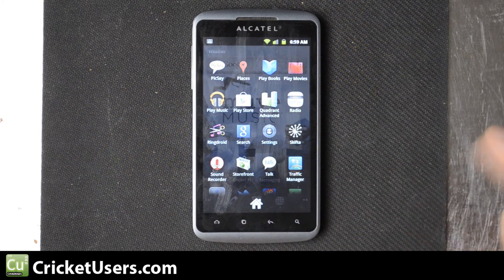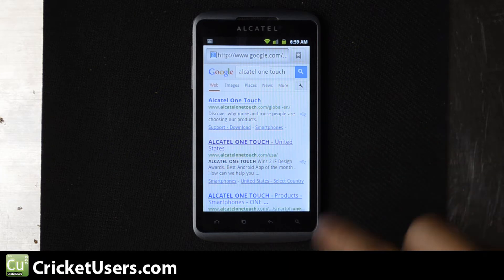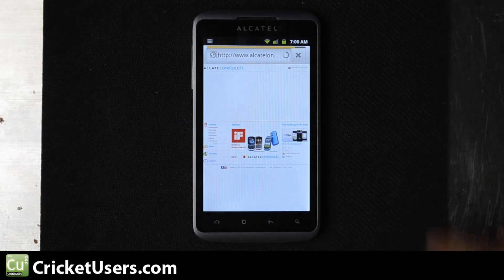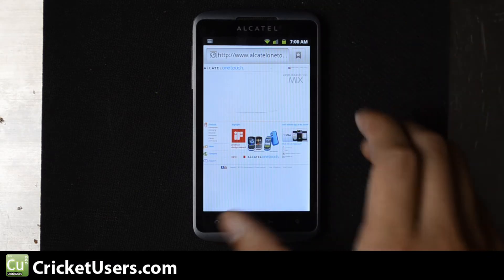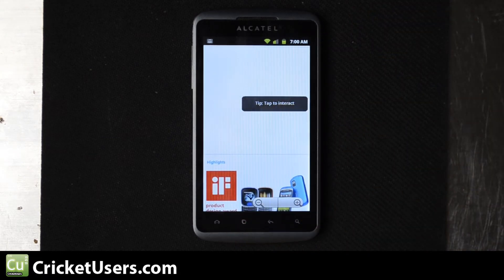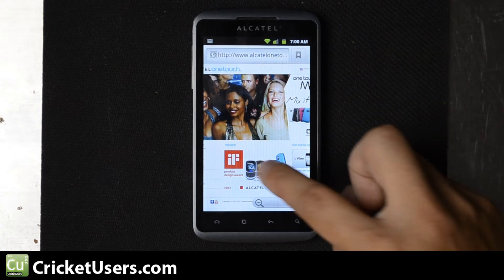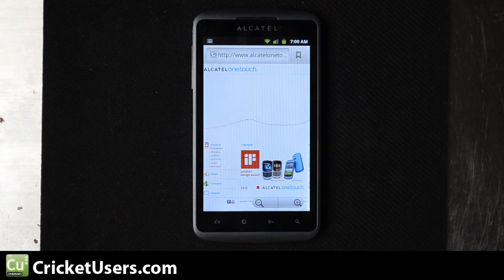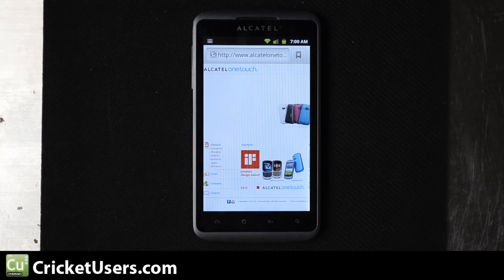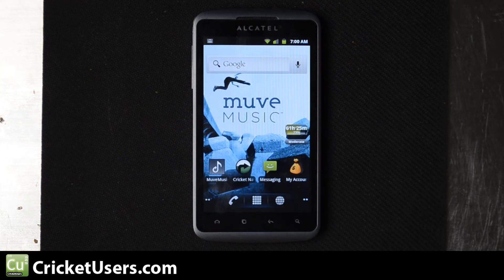If you close your browser and restart it, you should be able to use Flash. We'll go to the Alcatel OneTouch site — this is Flash. It wouldn't load in the beginning, but now you can see it loads right up. Some animation right there. You can see I can still move around and it does a pretty good job of rendering that. So not bad — this device is capable of running Flash, you just have to download it manually. You're not going to find it on the Google Play Store.